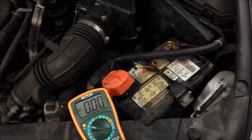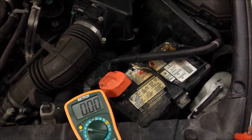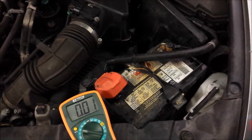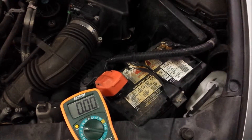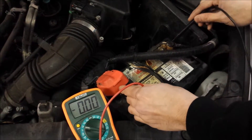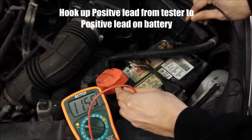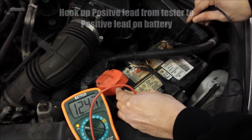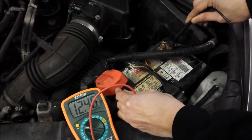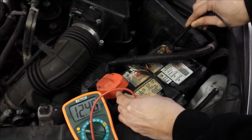This is our first vehicle with an old battery — looks like the battery that originally came with the vehicle. I've had the stereo running and the lights on to make sure there's no surface charge. We're reading 12.47 volts, which is looking pretty good. If you're just testing a battery, 12.6 is probably the max you're going to see.